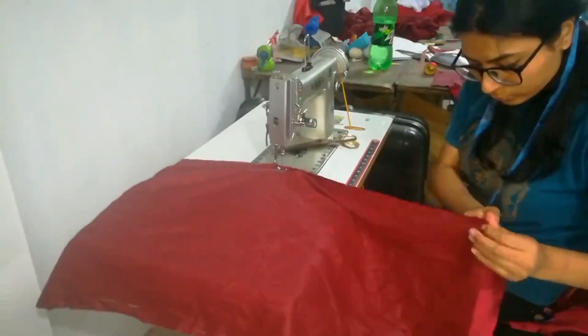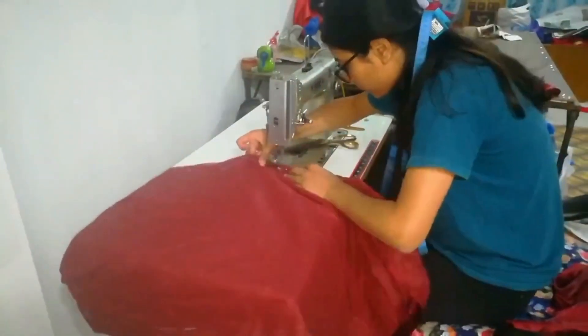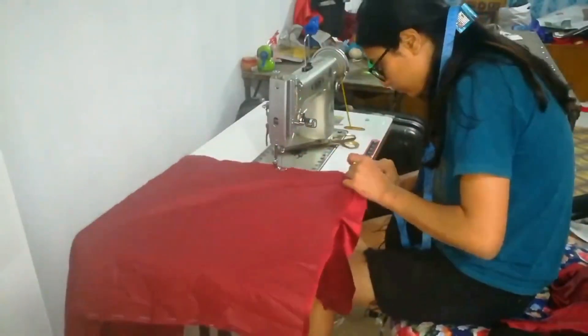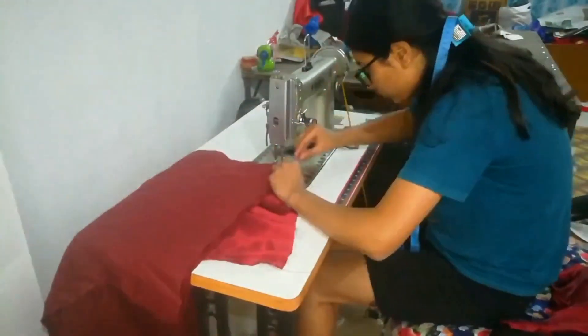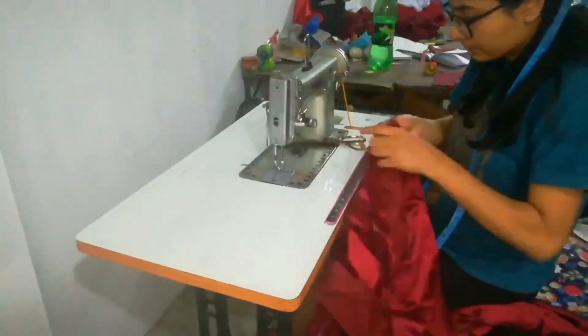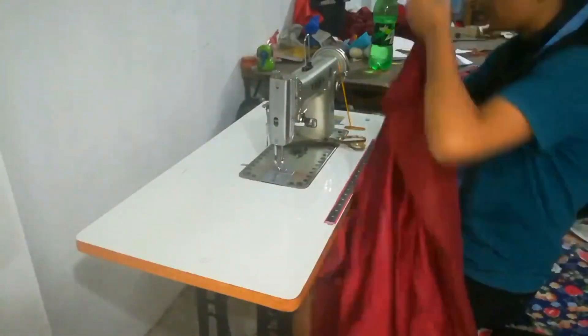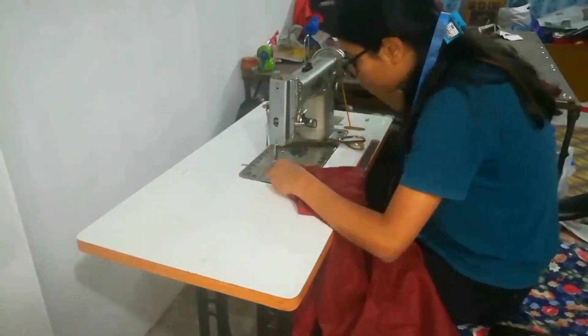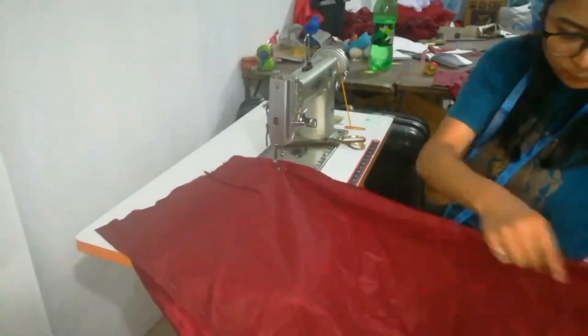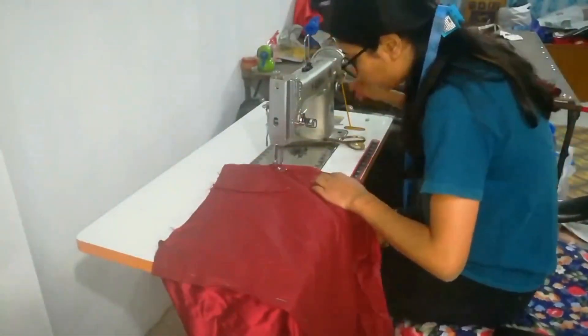But if you want to see pattern making, cutting, and stitching the fabric in detail, please tell me in the comment section below — I might post it in the next video. I have been stitching for hours and hours for this dress.